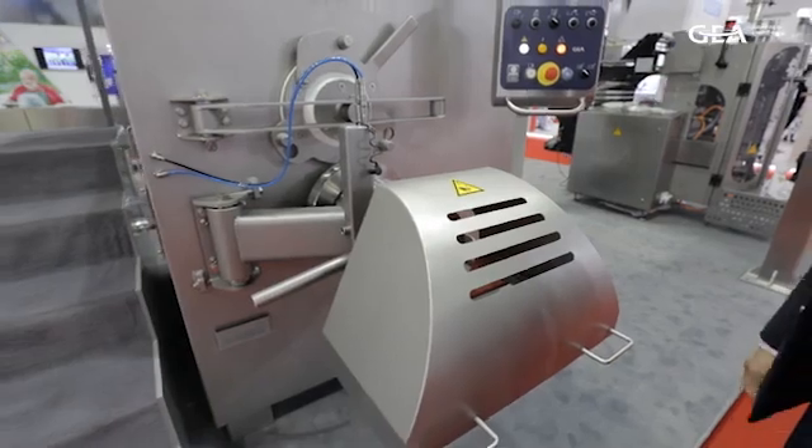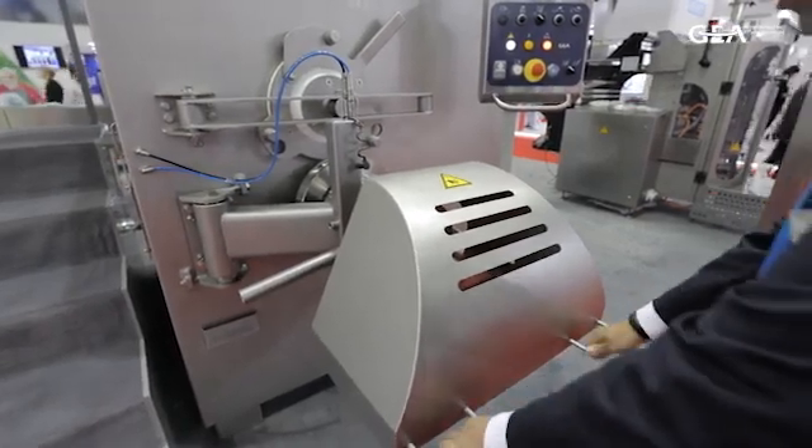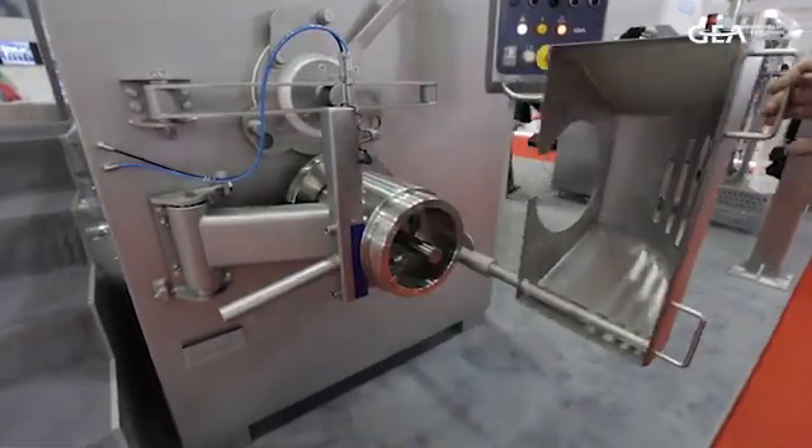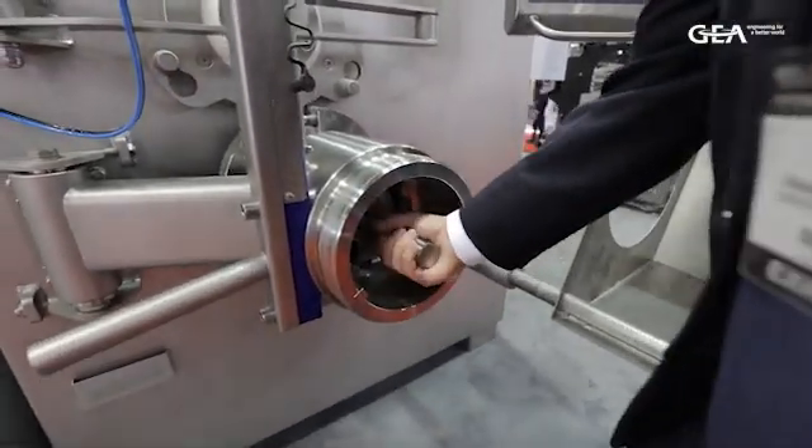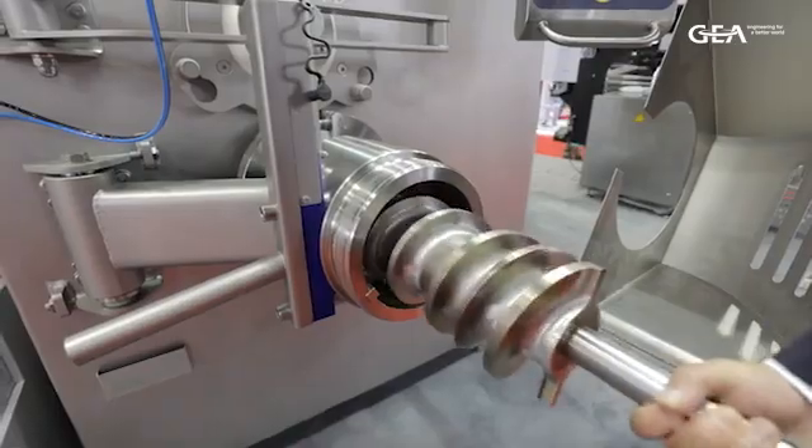The main benefits of our Power Grind are the cleanability and the hygienic design. It's very easy to clean. We have separated the drive units from the food area with a big cleaning channel in between, so we have good access and we avoid getting the product in touch with oil, grease, or anything else. This is one of the big benefits.